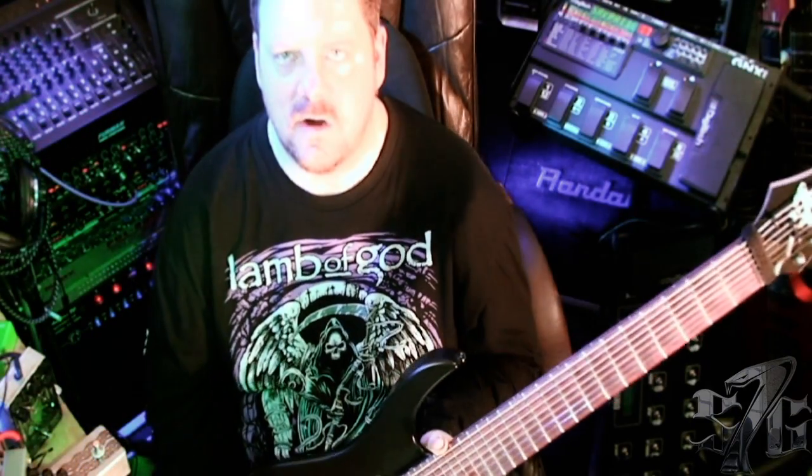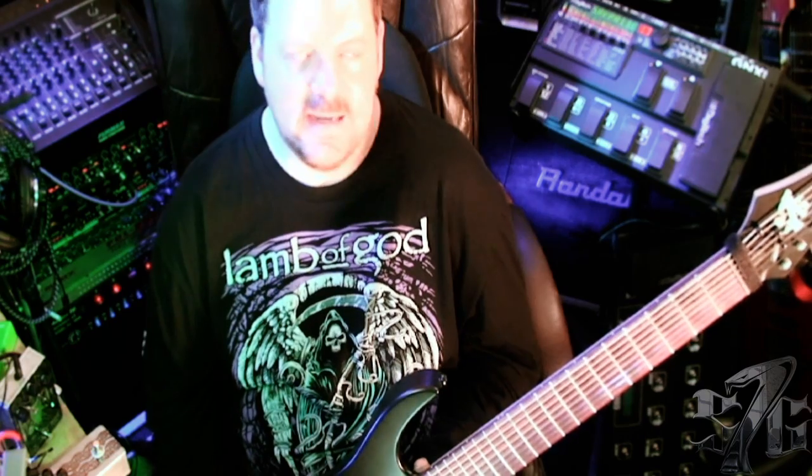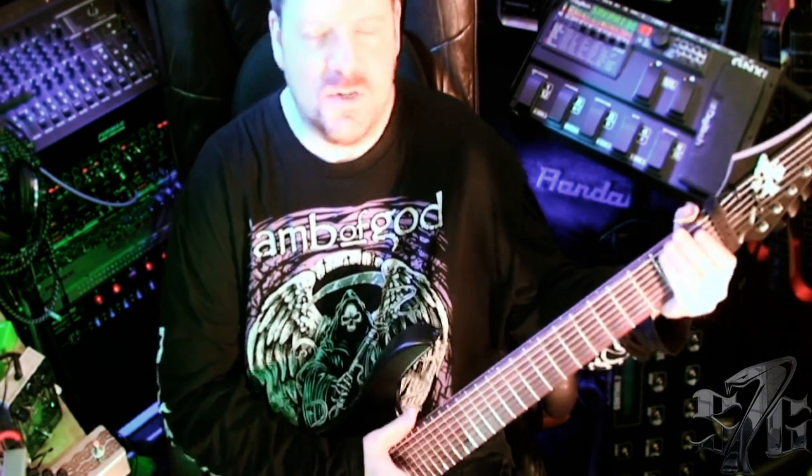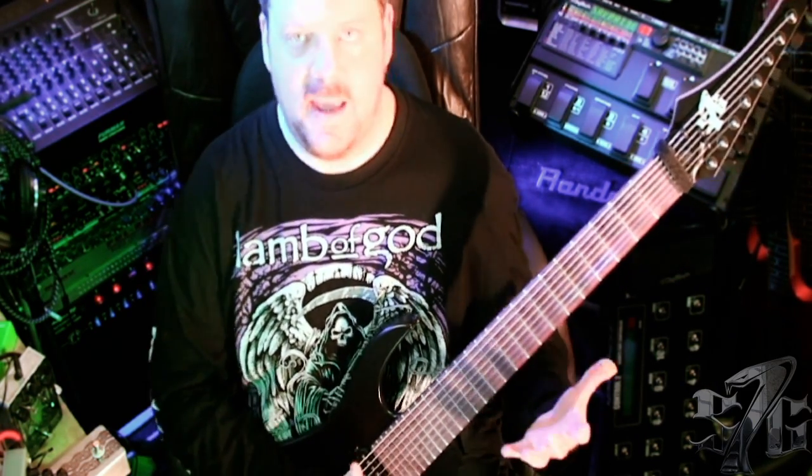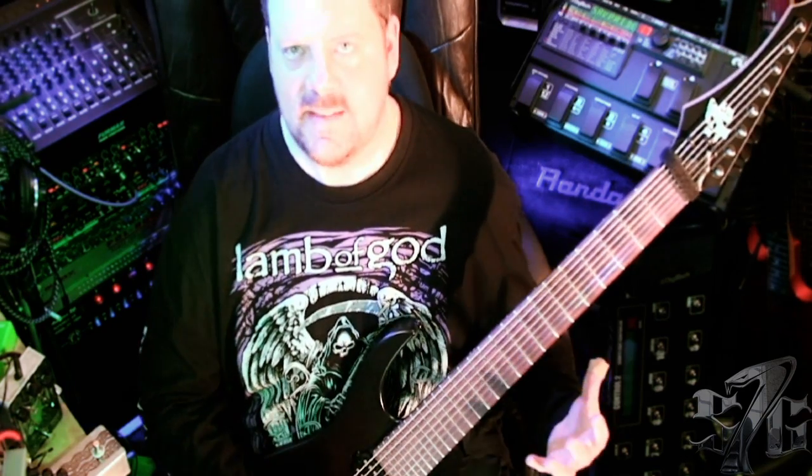It's the best 8-string guitar I've ever played. It plays like a 7-string. Most 8-string guitars, there's so much string tension because of the scale length that the strings feel really tight, and sometimes it's tough to bend or do legato, stuff like that.